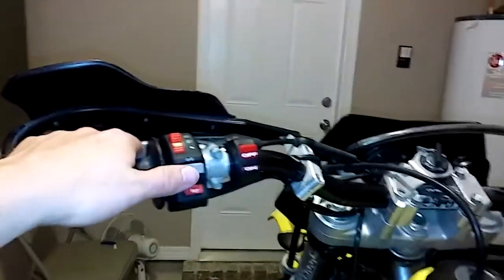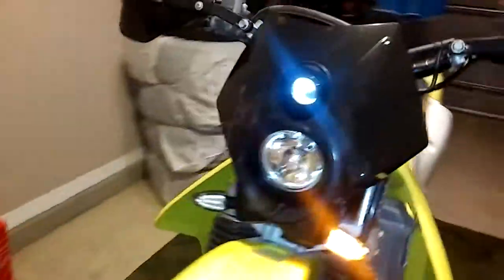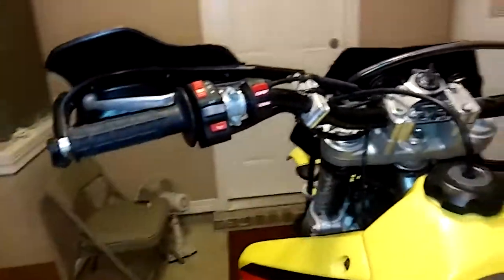You hit the left turn signal. These are all LED lights — they're all very bright. I'll show you guys a close-up here in just a moment. You got the right turn signal, pretty much the same there.